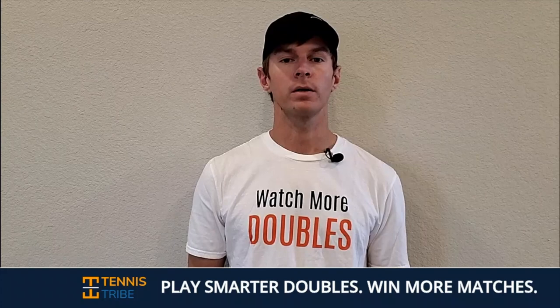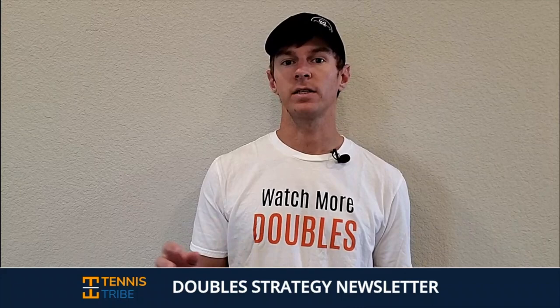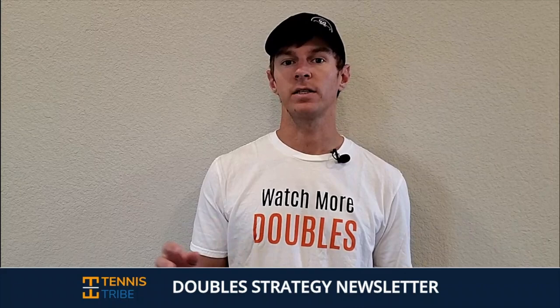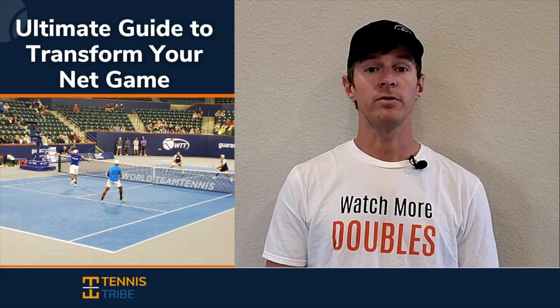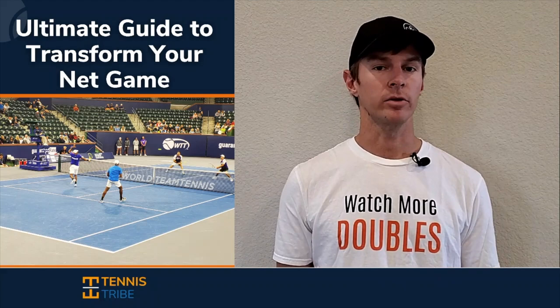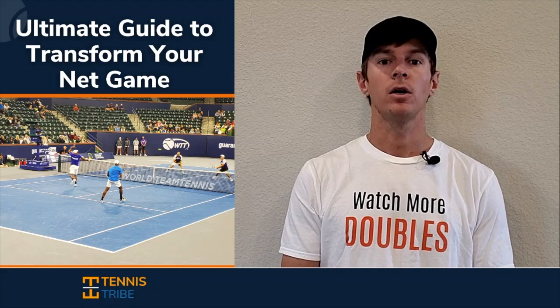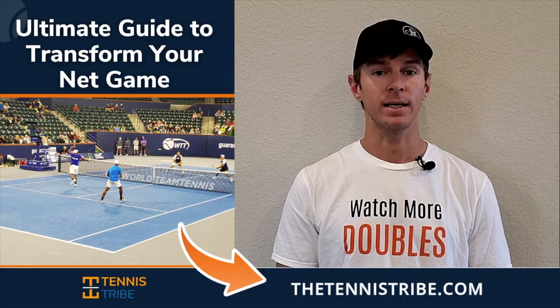If you want to become a smarter doubles player and start winning more matches, join the Tennis Tribe Doubles Strategy Newsletter. Every single Thursday, I'll send you a new doubles tip or tactic you can use in your very next match. When you join, you'll get a free guide on how to play with more confidence and start dominating at the net in doubles. My name is Will, I'm the founder of the Tennis Tribe, and over the last five years I've worked with players at every level — from USTA 3.0 players all the way to Division I college programs, as well as some of the top 10 doubles players in the world. To sign up, go to thetennistribe.com and you'll get that free net play guide when you join.